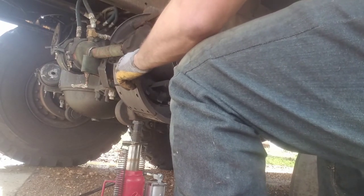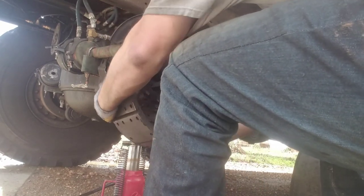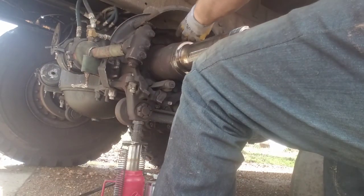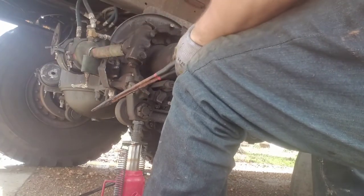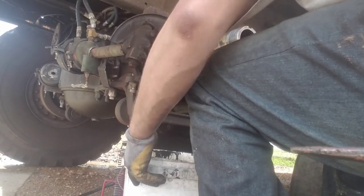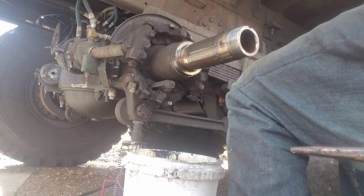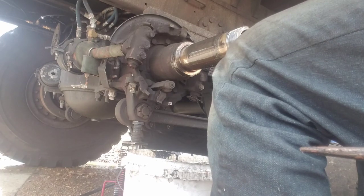I had already taken my rear cover loose. Pull it loose and that's it. Don't let that spring beat you for no reason. Once you're done, get your new brake shoes out here, clean this up a little bit, and spray it down.